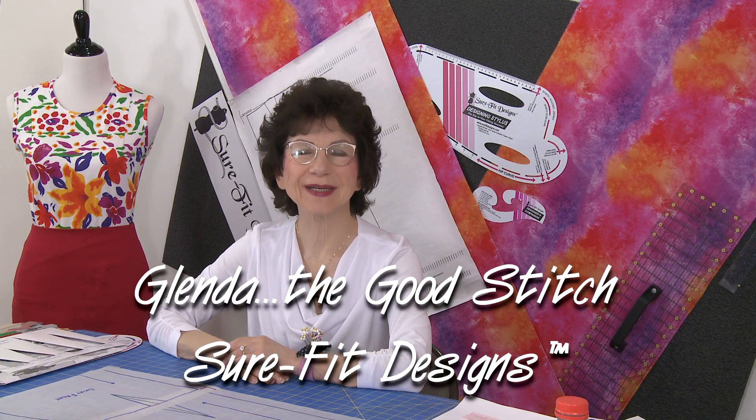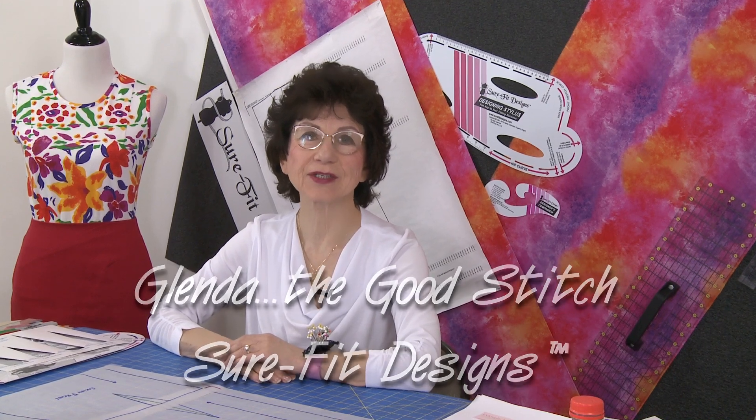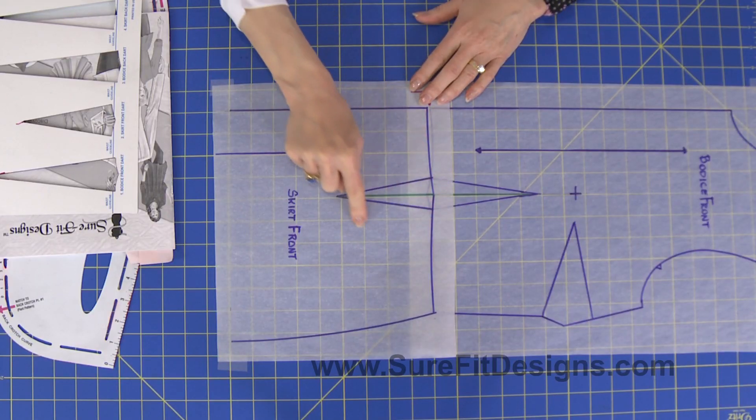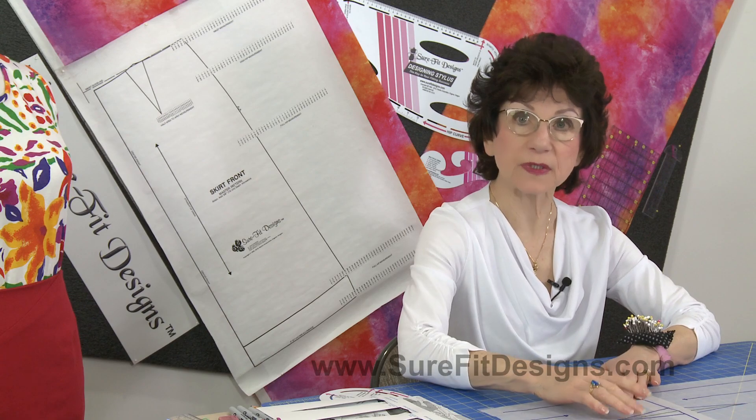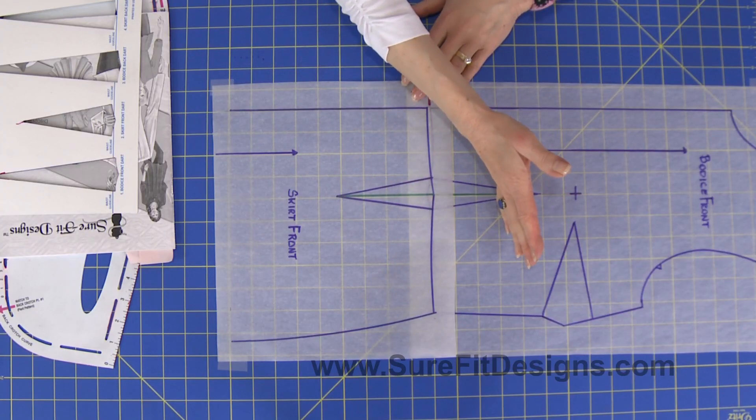Hi everyone, I'm Glenda with Sure-Fit Designs, commonly referred to as Glenda the Good Stitch. Today I'd like to focus on the skirt front dart — this dart right here — and what happens to it when we start sewing it together with the bodice front.